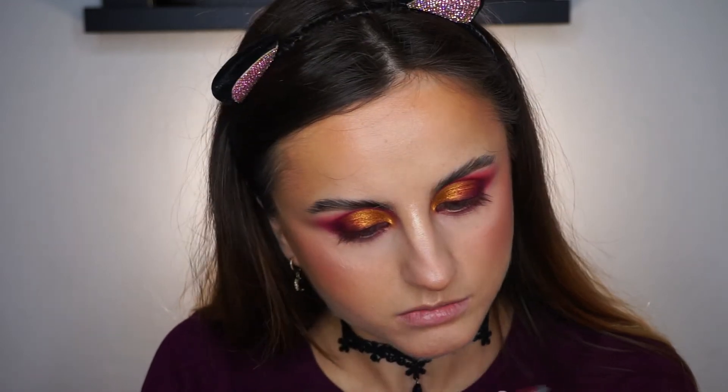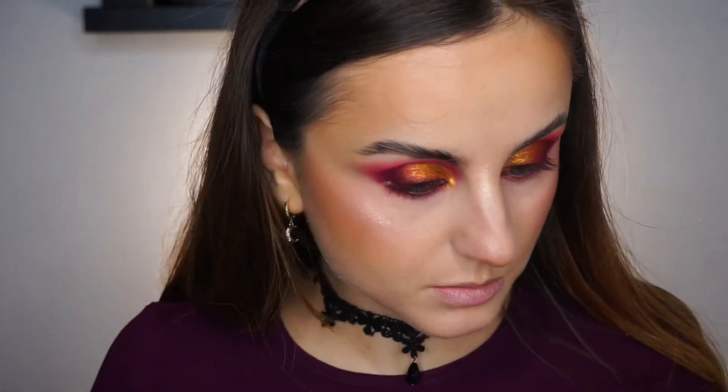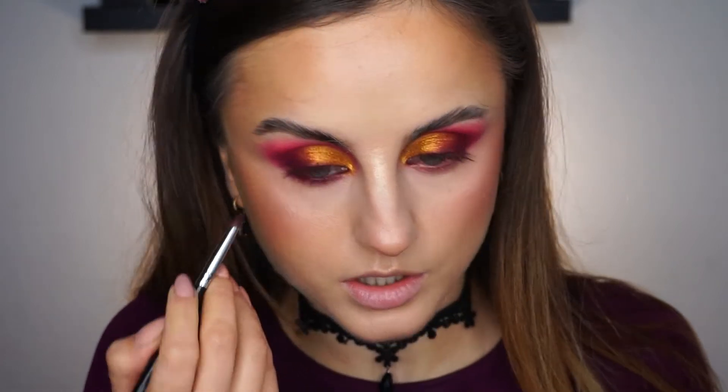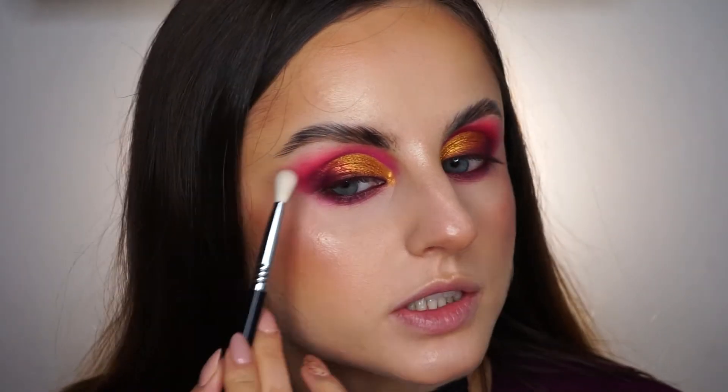For the lower lash line, I have this Urban Decay Glide-On eye pencil in the shade Alkaline — a very purple-toned pencil — which I'm going to apply on my waterline. This suits the look so well, I'm impressed. Now taking my pencil brush with the darkest shade, I'm going to smudge it very close to my lash line, not bringing it too low. Then I'll take this berry shade, which is actually very pink, and blend it. I think that's it for the lower lash line. I'm going to use a fluffy clean blending brush to perfect the blend, going over the edges and diffusing everything.